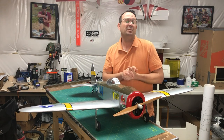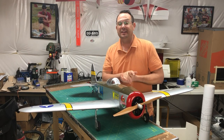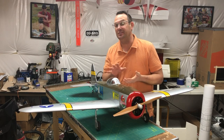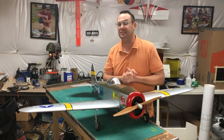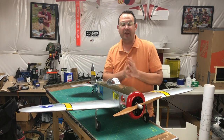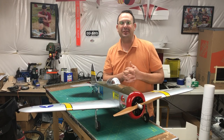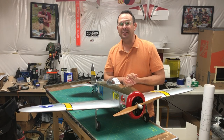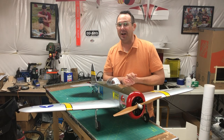Until I can get out to the field and directly fly this airplane and compare it to the 20cc P-47, this is a build video with my thoughts and impressions. This airplane is still available on the Horizon website — if you're interested, head over and pick one up. It is very good value for what it is, a very well built airplane. Thanks so much for stopping by the shop — I hope you have a wonderful holiday and continue working on your flying works of art.